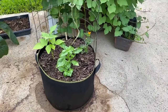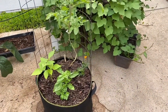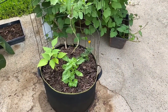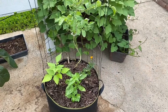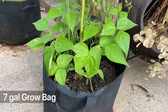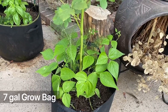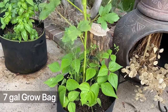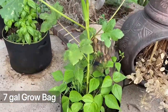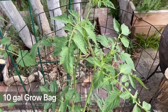The 10-gallon grow bag would be more than sufficient to give nutrients to the plants. Of course, over time I would suggest giving a little bit more fertilizer just for boosting production. Here I have a 7-gallon grow bag — a smaller scale. Usually I plant something that is taller and skinny, like here is an okra surrounded by green beans at the bottom.